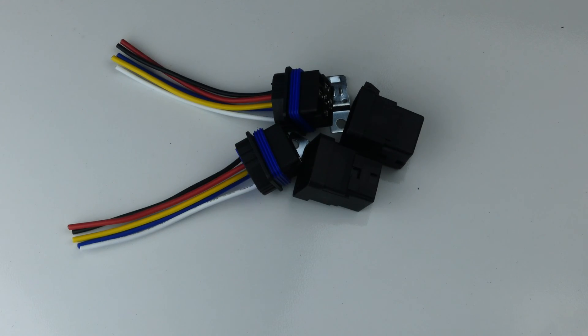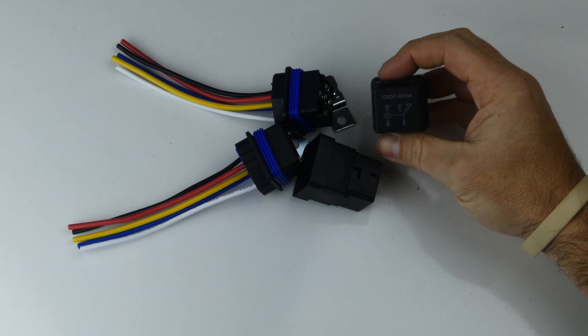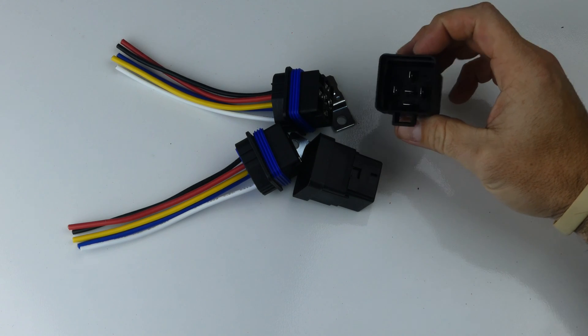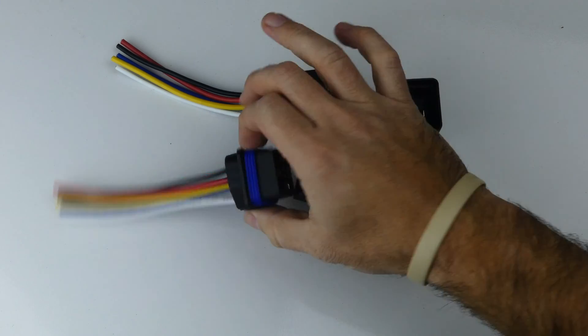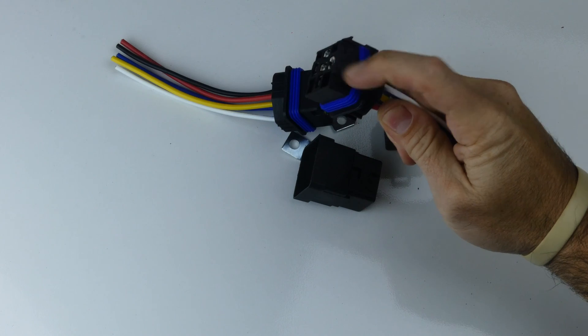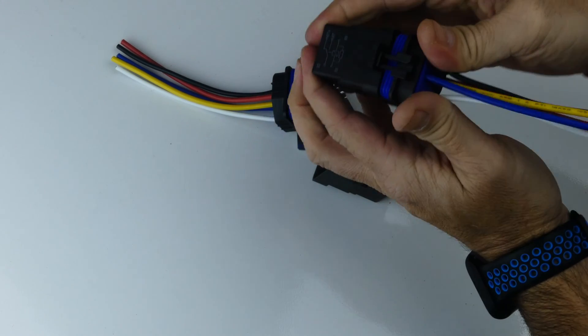I'm going to use these waterproof relays I found on Amazon. They're around ten dollars each but work well and hold up to being mounted under the vehicle. They are five pin and the relay itself is completely sealed against moisture. The connector has a weather seal to prevent corrosion from getting into the pins. It snaps into place tightly and you don't have to worry about water.